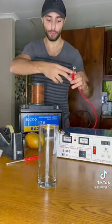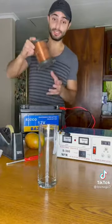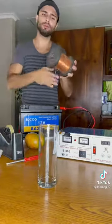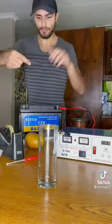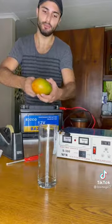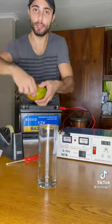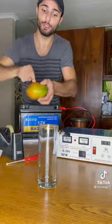We can start off by connecting the positive terminal to the positive on the battery and then we're going to get some copper wire. You can get some copper wire from any local hardware store. I'm then going to wrap this copper wire around the mango to create a coil. The more copper wire you use the stronger your electromagnet will be.